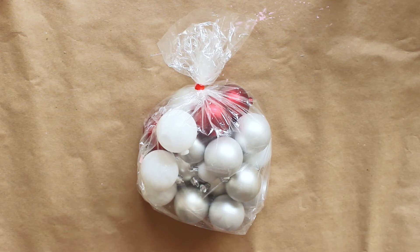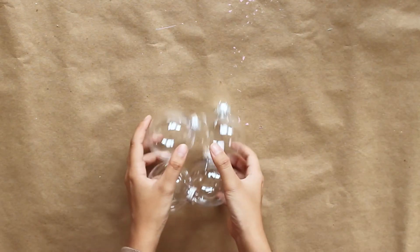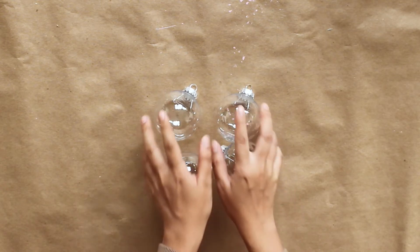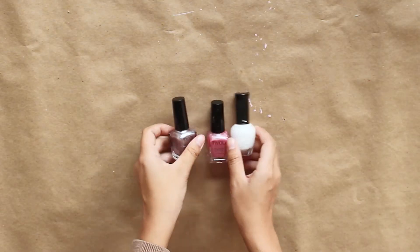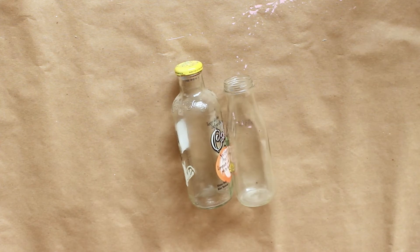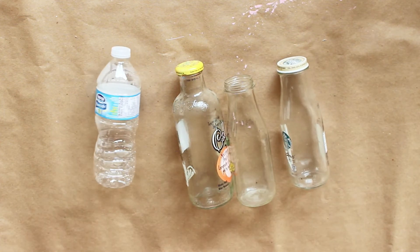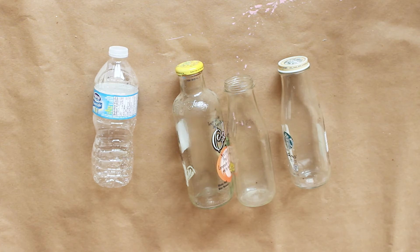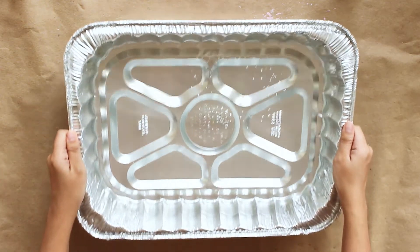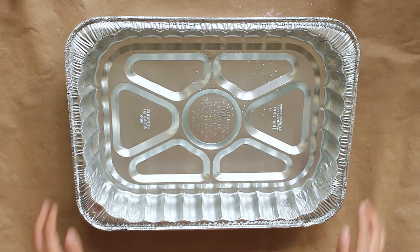For today's DIY, you're going to need some Christmas ornaments — I've got some colored ones, metallic ones, and some clear ones I picked up from Michaels. These are plastic, by the way. You're also gonna need some nail polish; I bought these from the dollar store — a metallic one, a pink one, and a white one. For drying purposes, I'm going to use some water bottles to put the ornaments on top so they don't roll around while they're still wet. And last but not least, you're going to need some water and a bucket or something to put the water in.